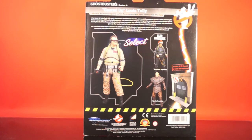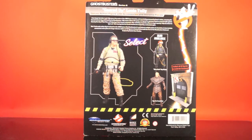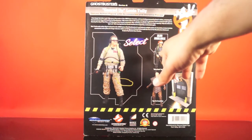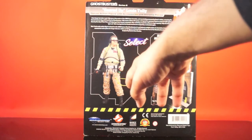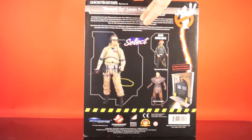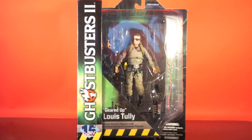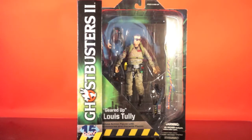We already know what the rest of the series are. Series 7 came out very quickly — within a month or two — and included We're Back Egon, Slime Blower Winston, and Janosh Poha, the museum guy who helps Vigo. Series 8 will be We're Back Peter, We're Back Winston, and Slime Blower Ray with an interchangeable possessed head. Series 9 begins the Real Ghostbusters — I believe Winston, Egon, and Slimer to start. Then Series 10 is Peter, Ray, and Stay Puft, which will complete the firehouse diorama.